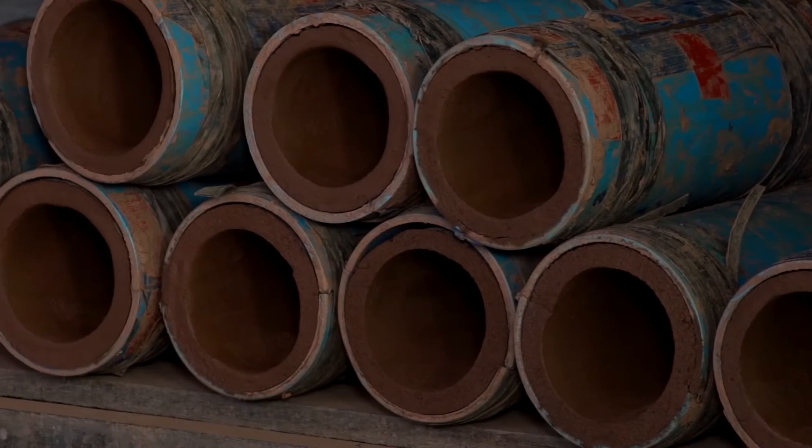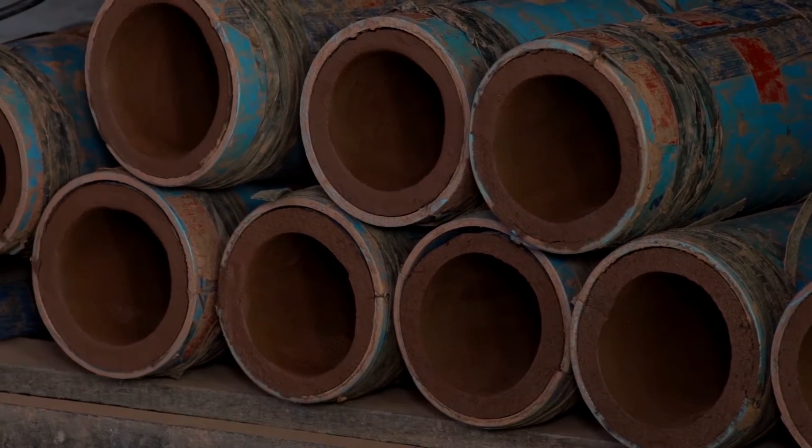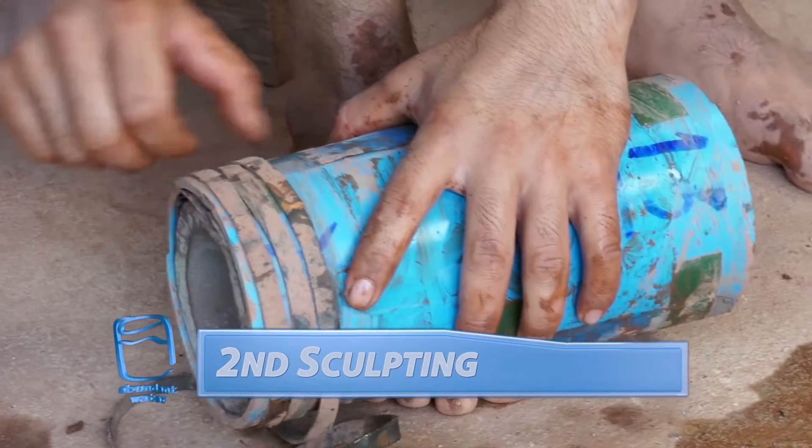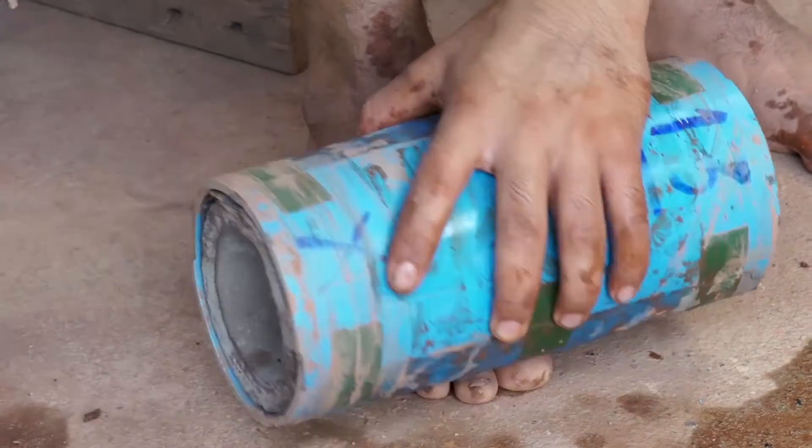This stage of your filter is complete. It will need to dry for three days on a rack. The clay filters have been drying for three days and will hold their shape.